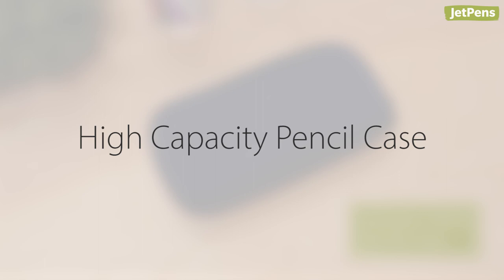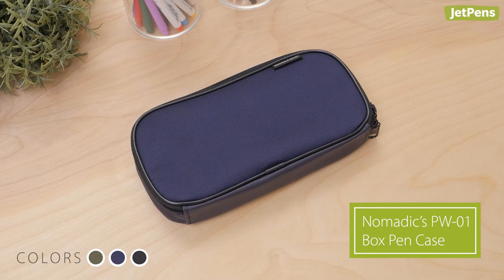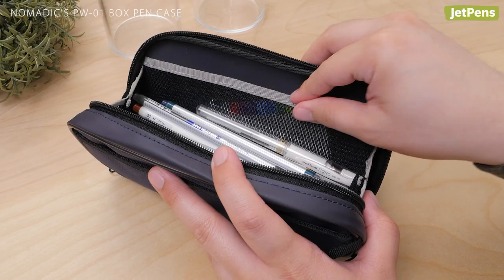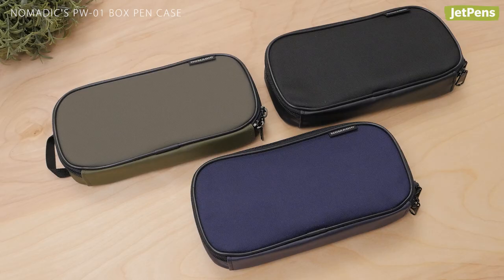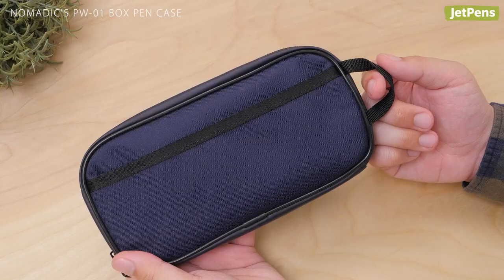For those who simply must have a desk's worth of writing instruments with them at all times, the Nomadix PW-01 fits the bill. This case can hold up to 30 pens, plus erasers, sticky notes, and more. It's made of rugged polyester and comes in three neutral shades that hide scuff marks and stains. It even has a large loop on one end so you can carry it with you.